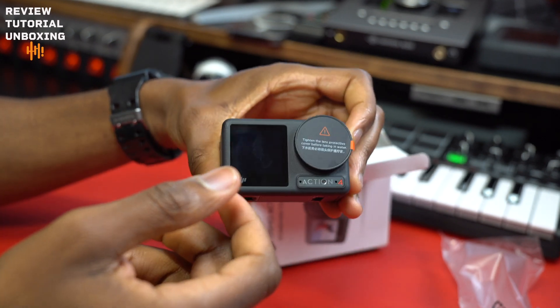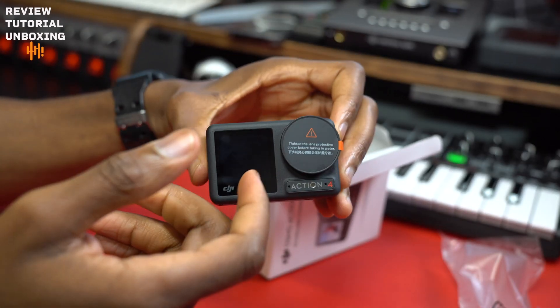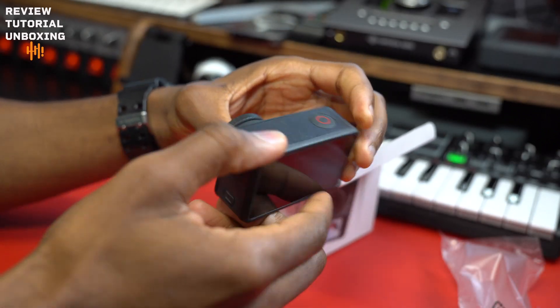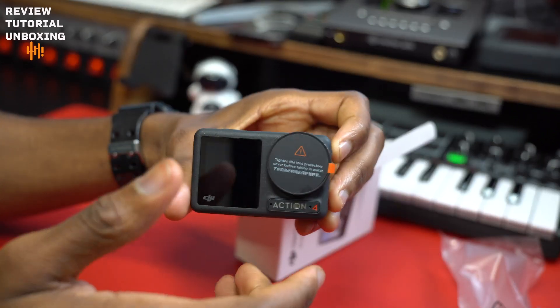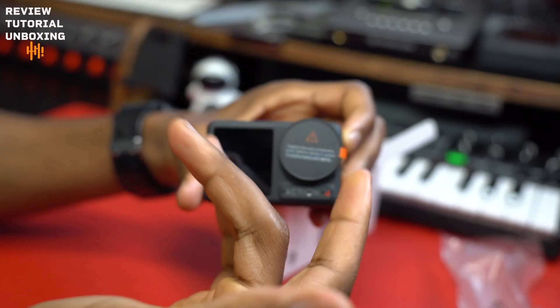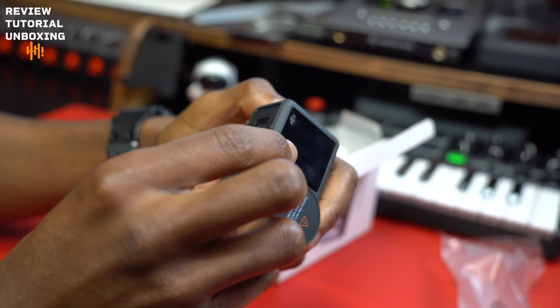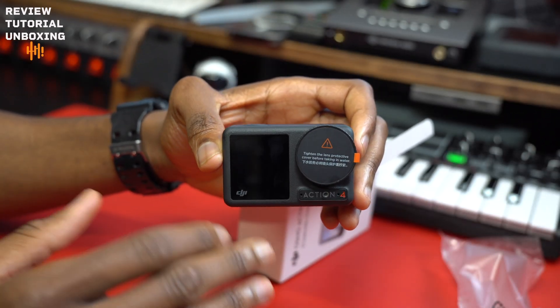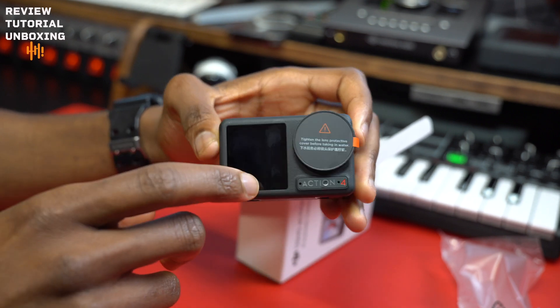Hey guys, so I picked up a DJI Action 4 and I wanted to do a side-by-side video to test the video quality against the iPhone 14 Pro. The result was quite surprising, but I'm not going to say too much — I'm going to go ahead and show you what I found out.